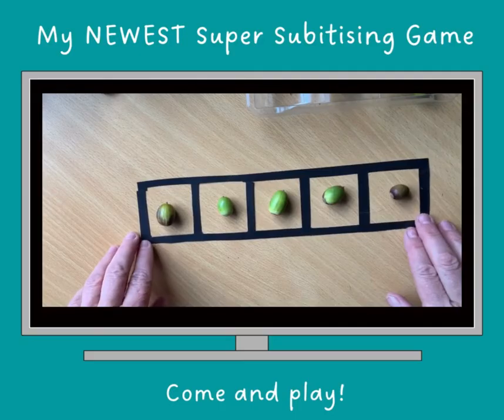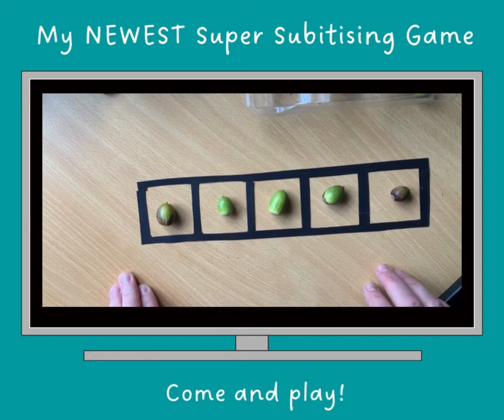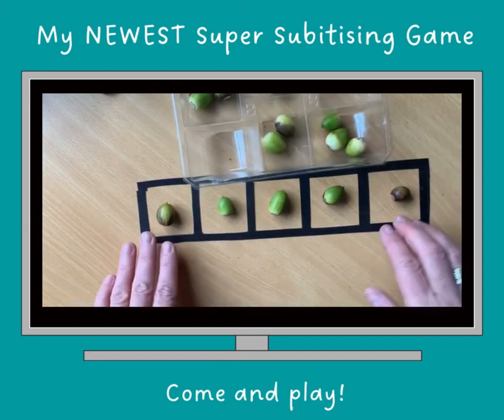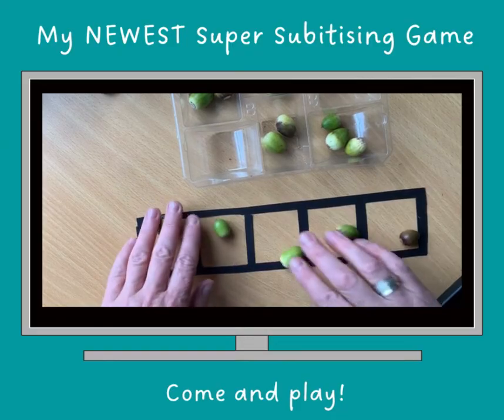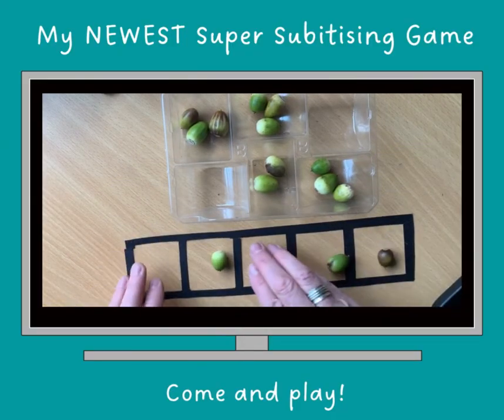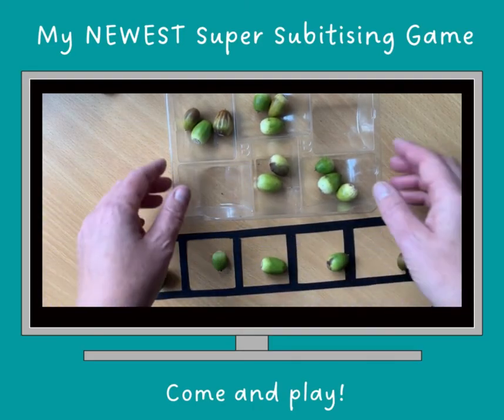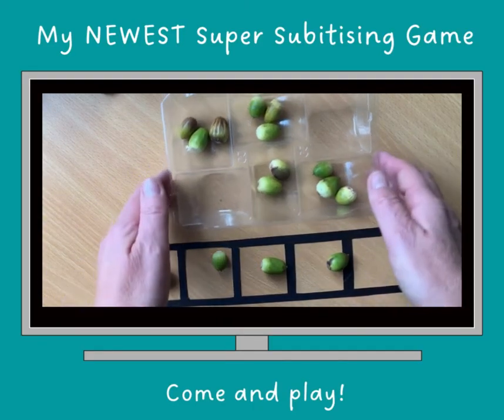It's the number name when you fill it. And because it's called a five frame, when you fill it, it's called five. Enjoy everyone. Can you see that maths does not need to be expensive? It does not need to have fancy equipment, but it always needs to be very engaging and lots and lots of noticing and fun.